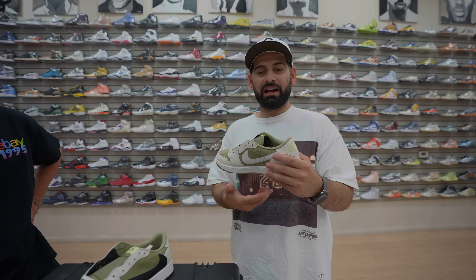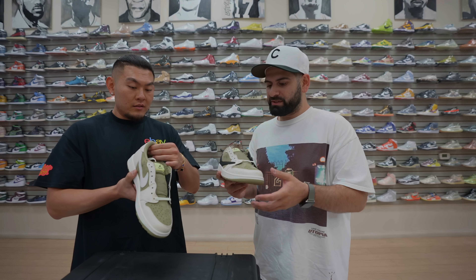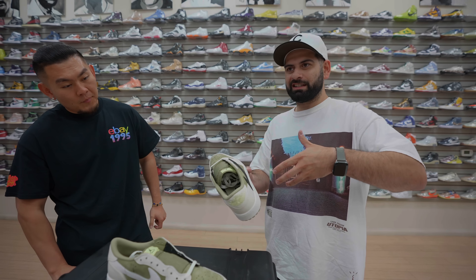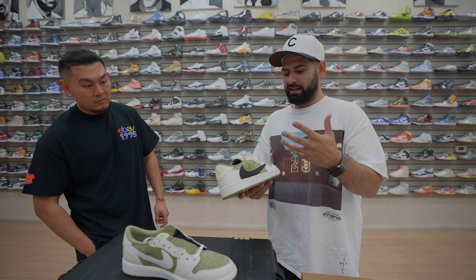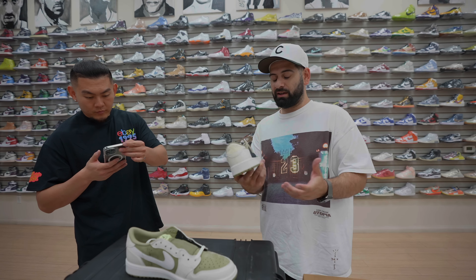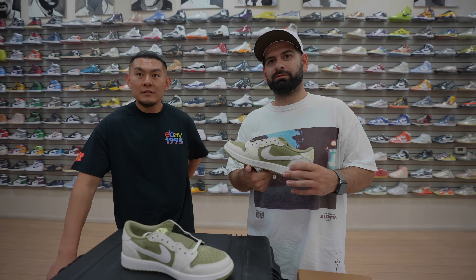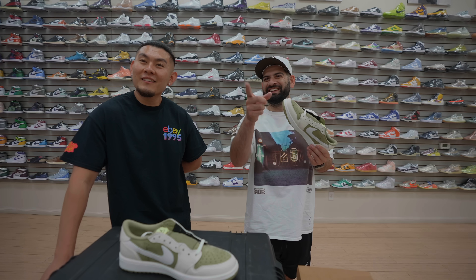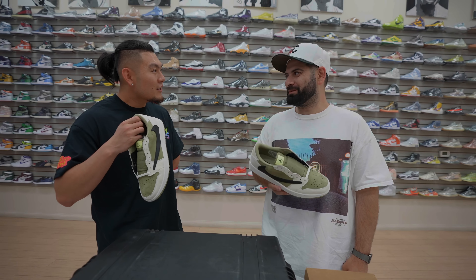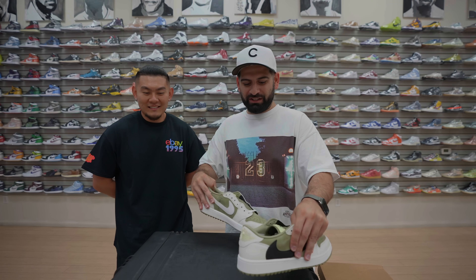If anybody's wondering how these are in person, the quality is actually a lot better on these than on others. I think because it's a golf shoe, retail will probably be higher than normal. It's a different color tone — more of a yellow vault type color — and the back stitching is nice. I like them. Mina, what do you think? Yeah, they're fire. Would you wear them casually? She said no, but she's capping.